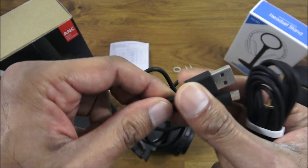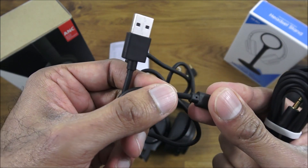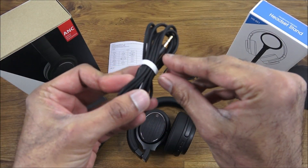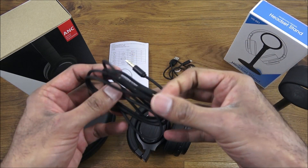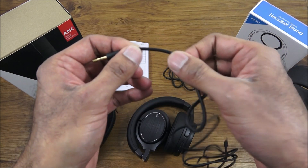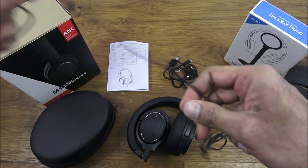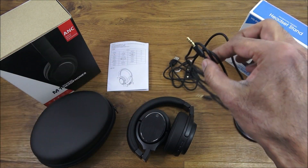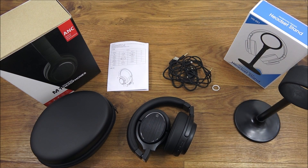There's also a charging cable — it doesn't feel cheap at all, actually feels quite good quality with thick rubber around it. The build quality seems really good. The auxiliary cable is gold plated on both ends, has a good feel to it, and a reasonable length of cable. This is for situations where the battery runs out and you want to use it wired directly.